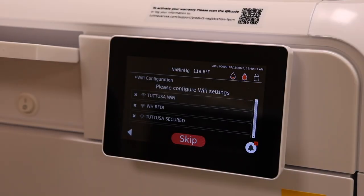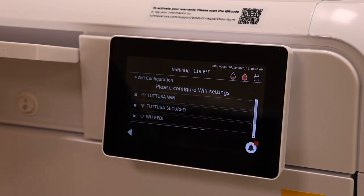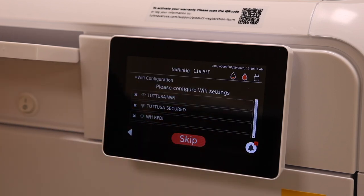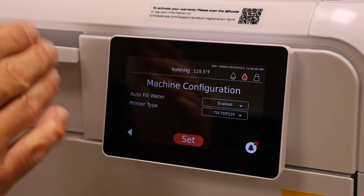Next we set up the WiFi configuration. This is very important — it's what allows T-Connect to remotely monitor the machine, provide technical assistance, and read all cycle history. Choose your WiFi network, enter the password, and set it up. In our example it's already configured, so we'll skip ahead.